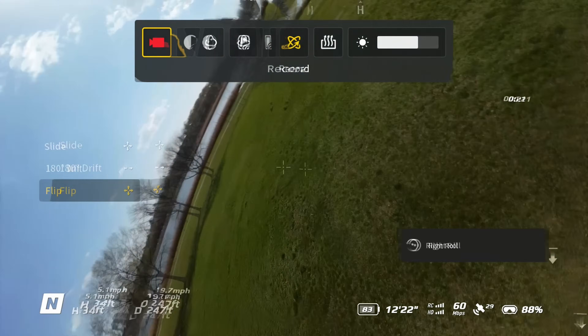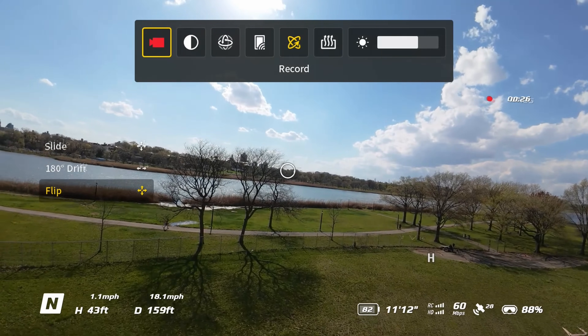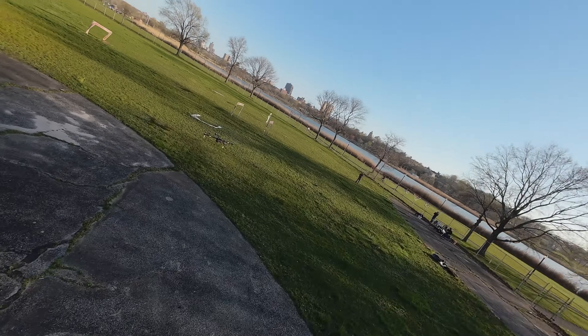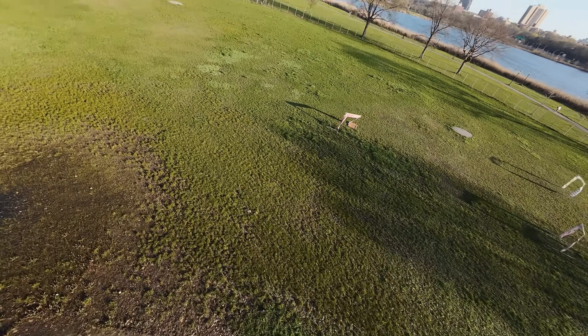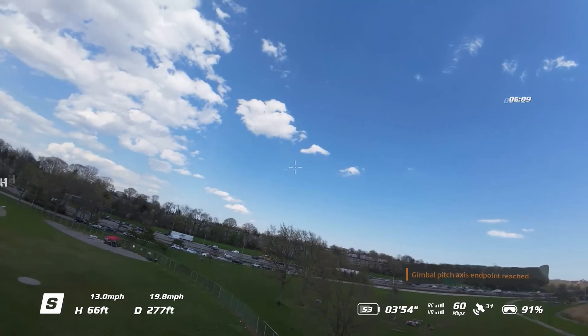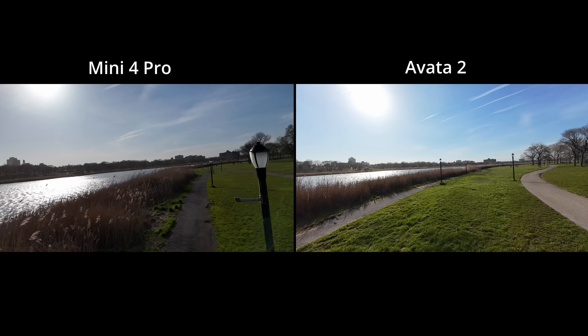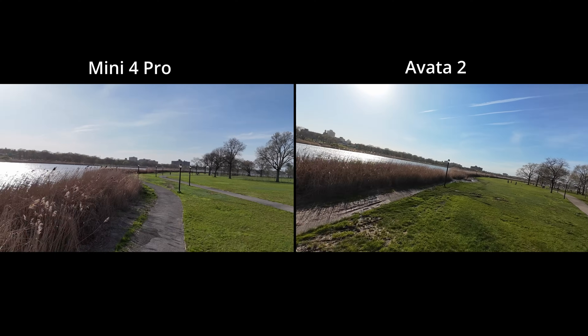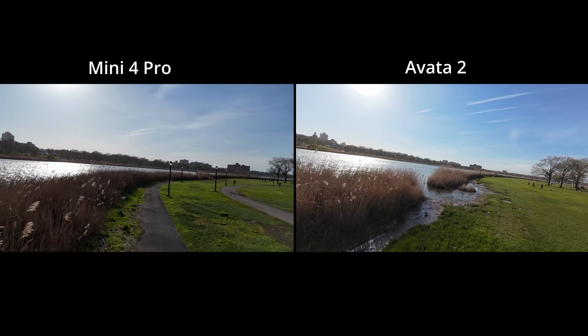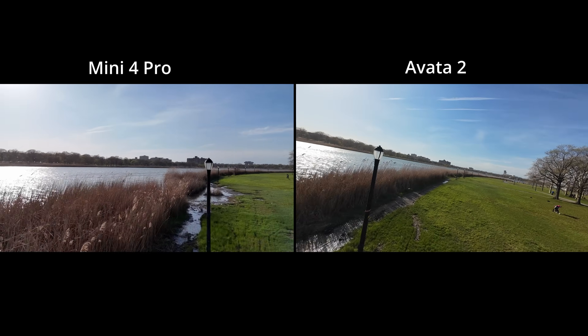Even if you don't know how to fly in manual mode, you can do flips — though some might think it's gimmicky, it's something you simply can't do with the Mini 4 Pro. It also has HyperSmooth to make the footage smoother and buttery looking. Overall the Avada is more durable and built to take a few bumps. Just because the Mini 4 Pro has a better quality camera doesn't mean it has a better camera suited for FPV — this camera is wider, and wider is what you need for FPV so you can see all the wide angles and avoid swinging into things.